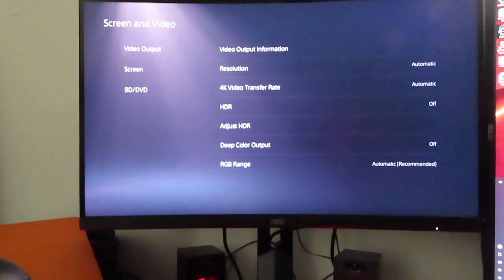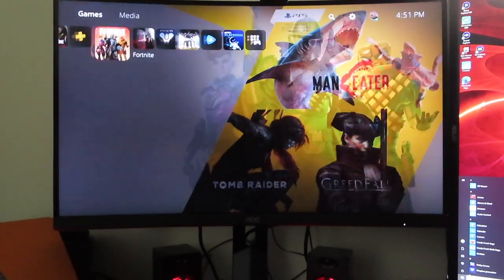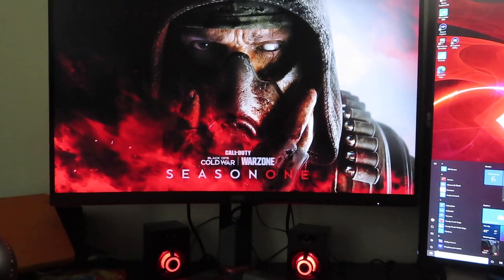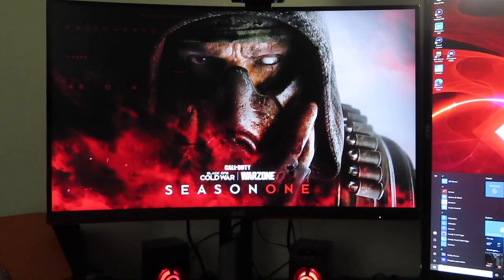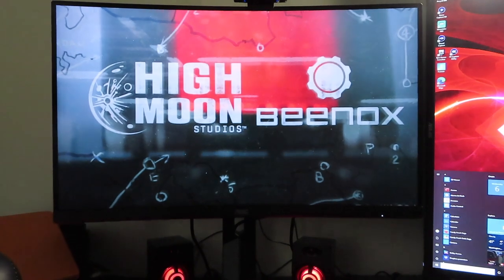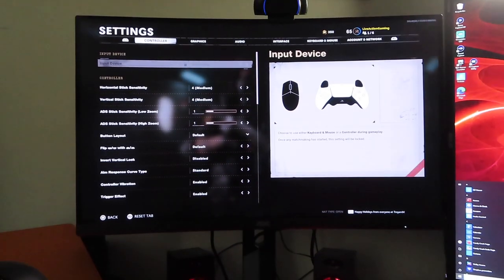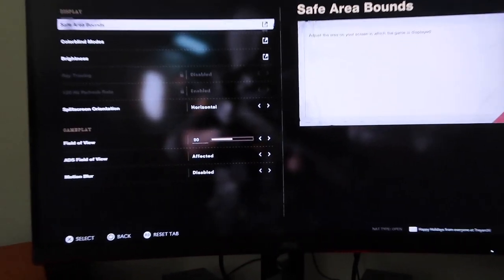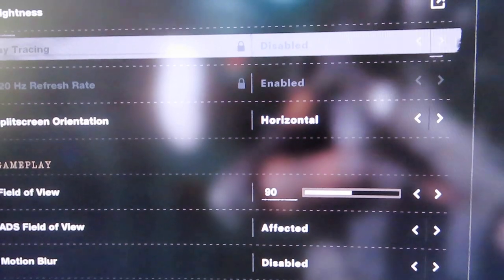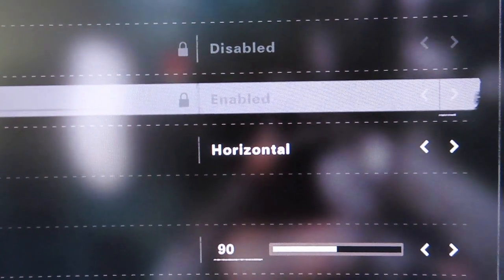We're going to go into the game and you're going to see the screen turn black — that's almost like it letting you know that it just turned on performance mode. There it goes, it turns black, performance mode is on, then it turns the game back on and goes through its normal routine. We jump into the settings, go to Graphics, and you can see right here it says 120Hz refresh rate is enabled.